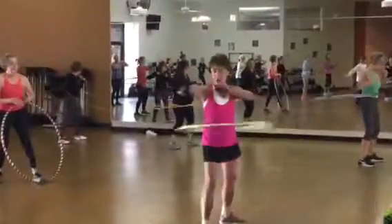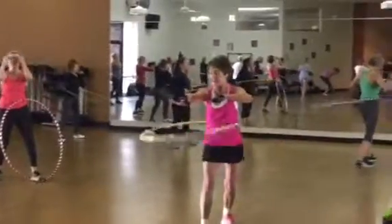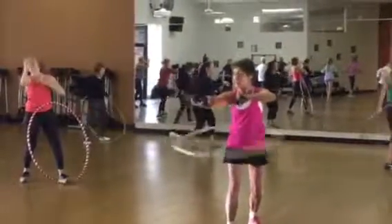Side to side — turn right, right foot forward. Push in with that stomach, keep it tight, and push out with the back.